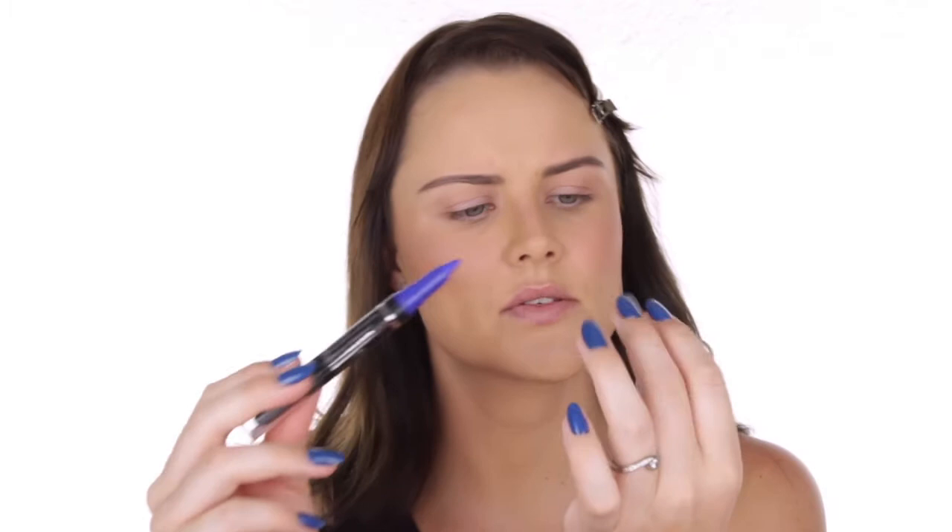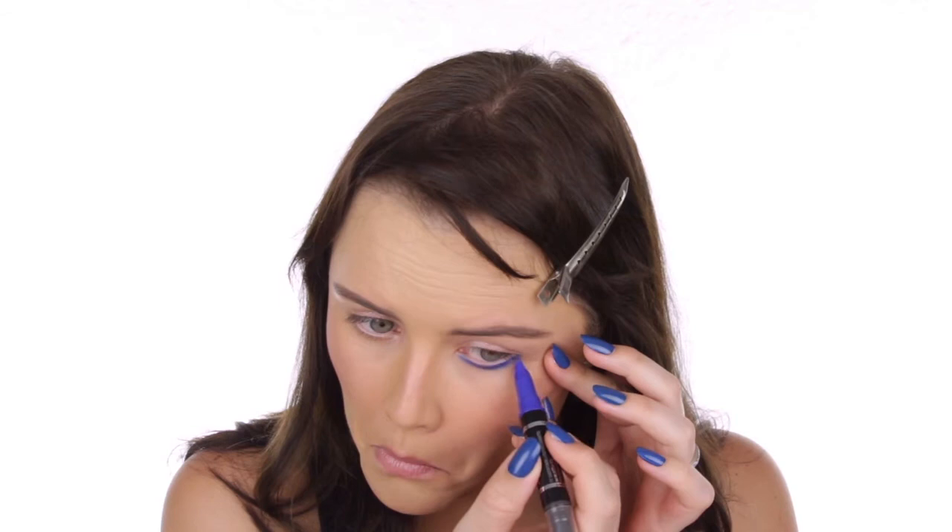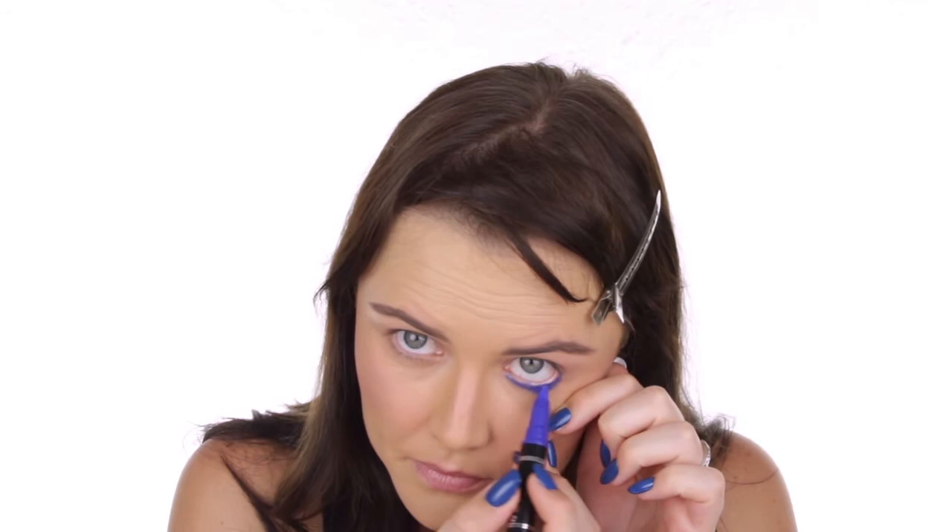I'm going to start with the blue side of this one — it's called Dark Side of Blue — and I'm using the eyeliner end. I'm going to line the bottom lash line quite heavily. This doesn't work very well in the waterline as it starts cracking after a while, so just underneath and into this corner. Make sure that you get right in between your lashes where they're growing out as well — this is such a nice blue.